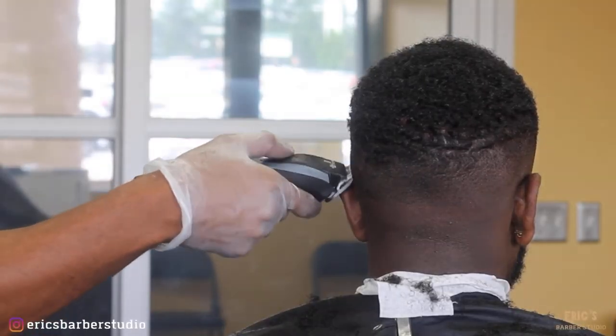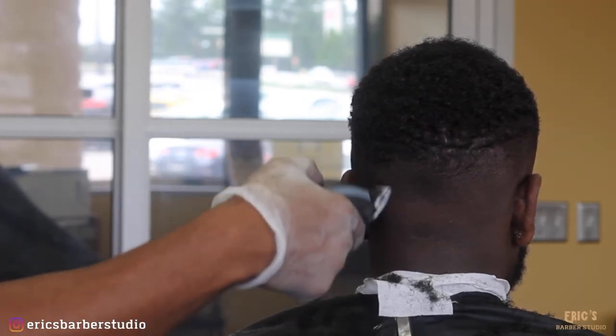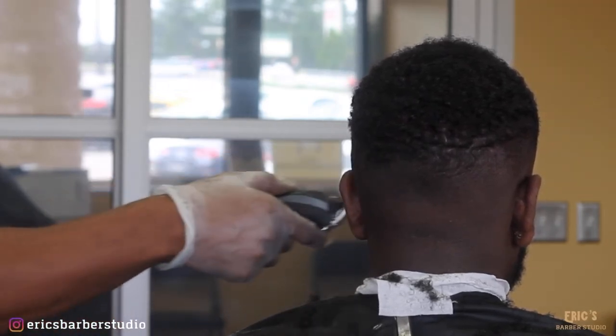The last part of that process, we're going to get the triple zero blade. Go ahead and get rid of that zero line.